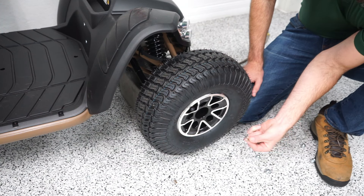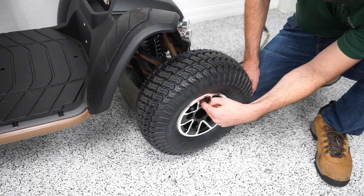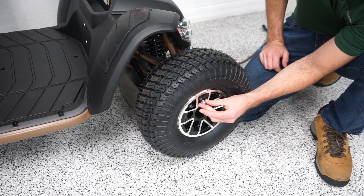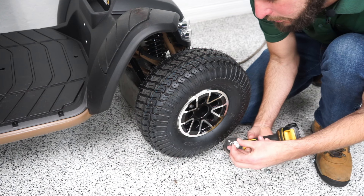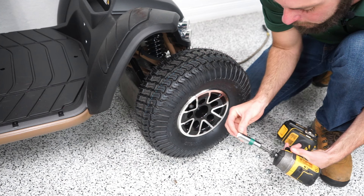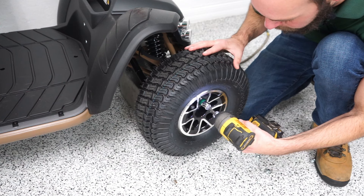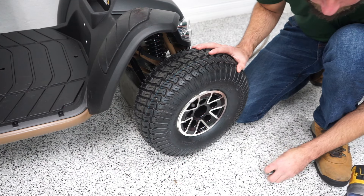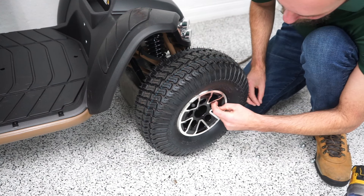There we go. From here I'm going to put my lock washer in and try to get it on the bolt — it's pretty far in there. Because it's so deep in there I can't hand-thread it with my fingers, so what I'm going to do is stick it in my drill and try to get it to thread that way. I'm going to repeat that with all five of the bolts.